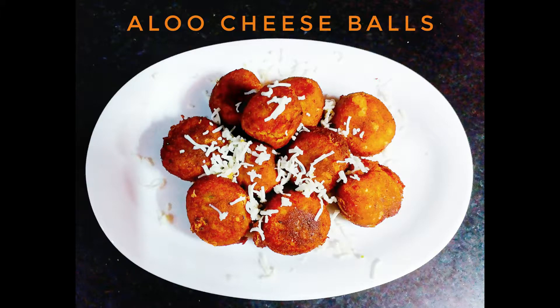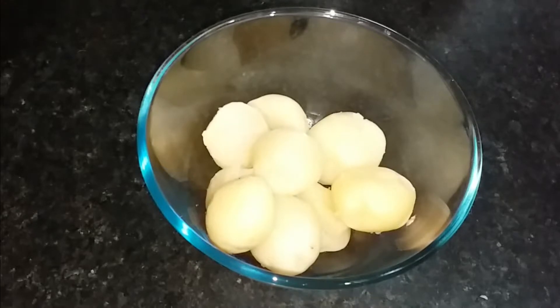Hello friends, welcome to India's Swad. Today we are going to have a very yummy recipe, which is the Alu Cheese Balls.